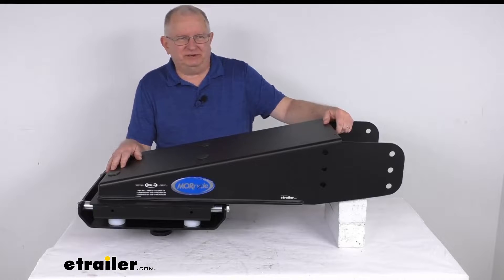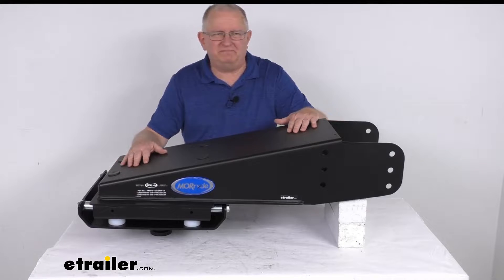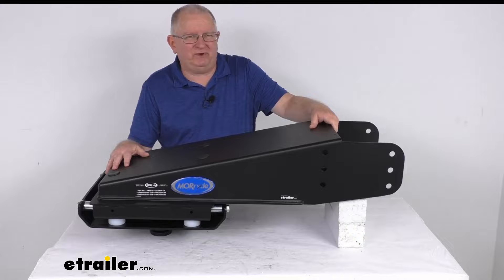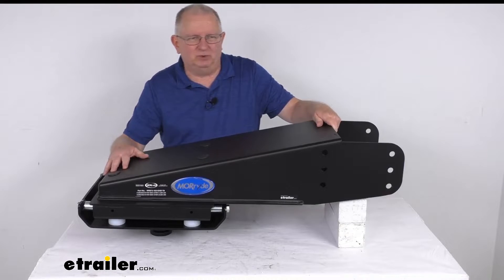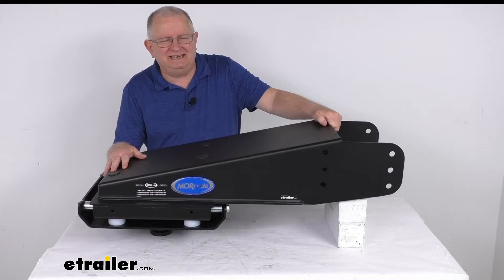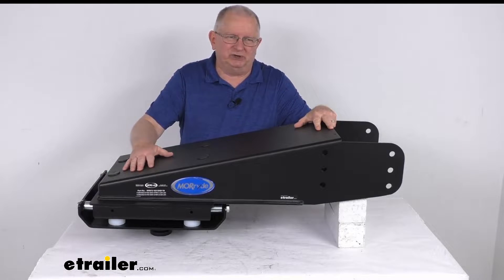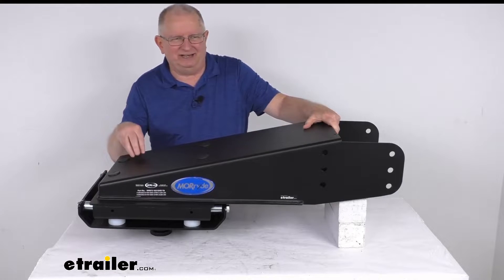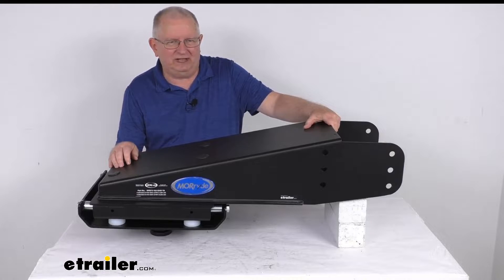Hello everybody, this is Jeff at eTrailer.com. Today we're going to take a look at this Moride Cushion 5th Wheel Pin Box for the Lippert 1621SHD Trail Air Pin Boxes. This is built for trailers that have a gross vehicle weight rating from 14,000 to 18,000 pounds, and this cushion pin box will replace your current one for a lot smoother towing experience.